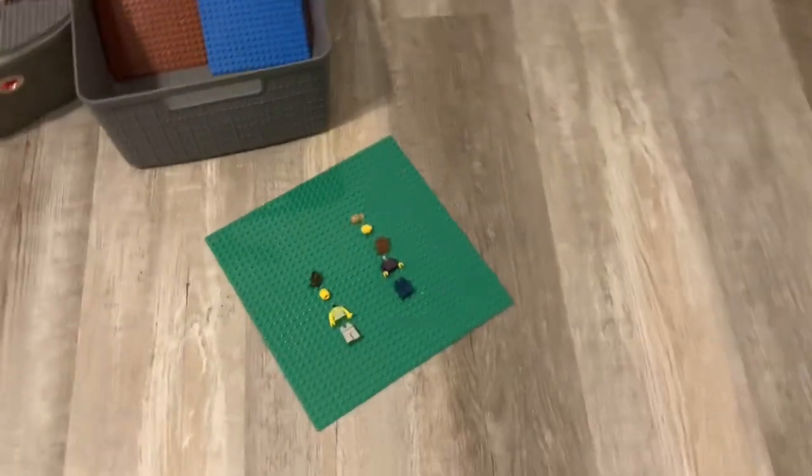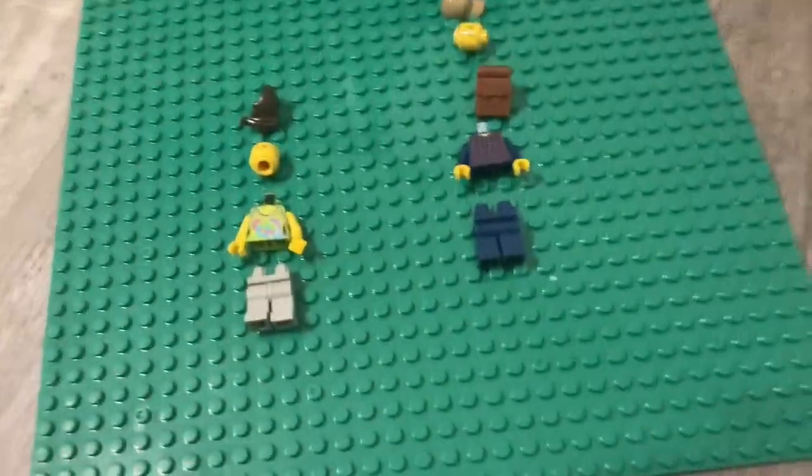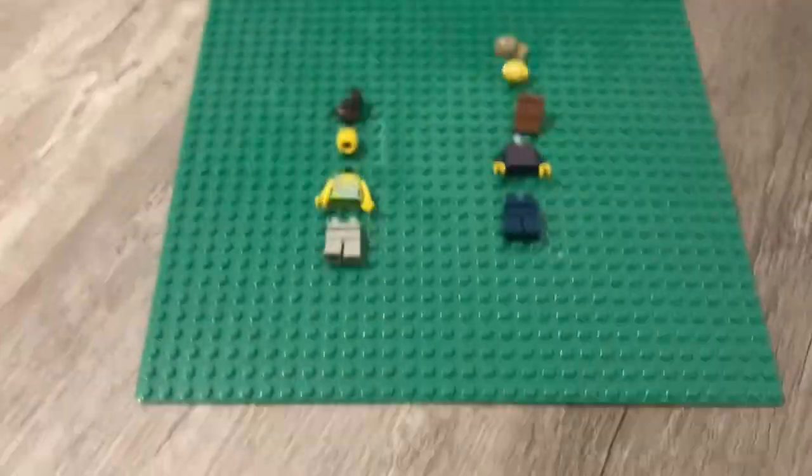All right, so let's come over here. I collected all the pieces for mini-figs, but I'm not sure how to build them.